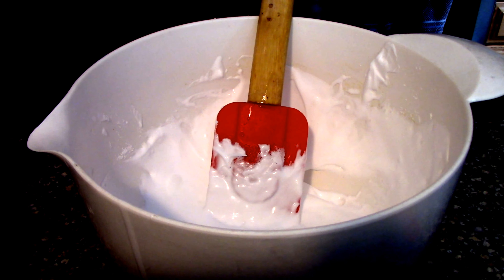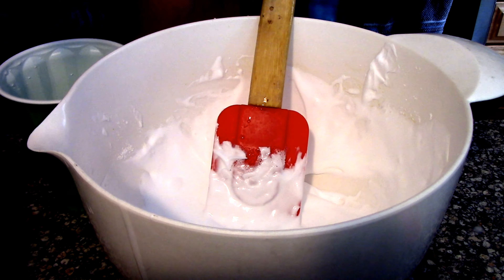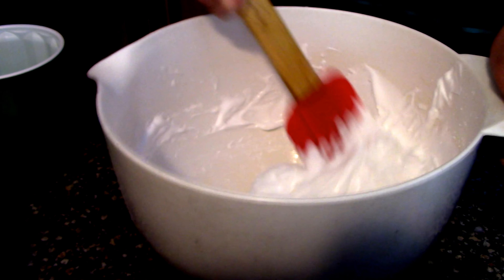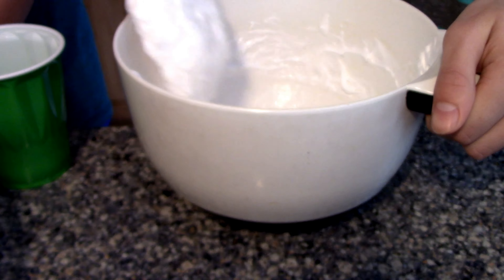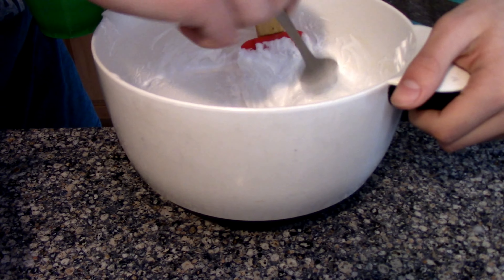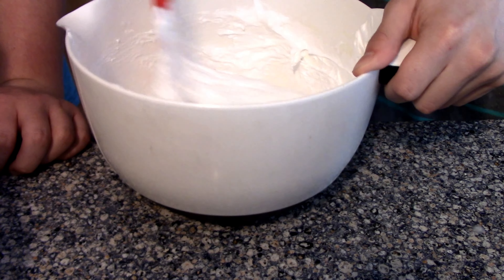Now for the Borax step. Get a cup of hot water and add a tablespoon of Borax, then pour it into the slime and keep mixing until it gets to a good point. Be careful — the more Borax you add, the more firm it gets, and if you add too much it'll just snap and it won't even be slime. You'll probably need two to three tablespoons of Borax total.